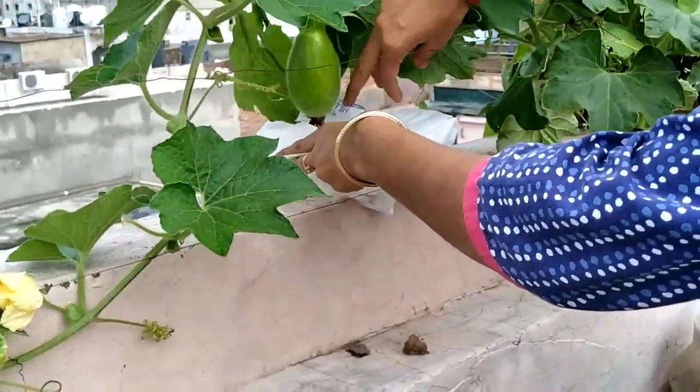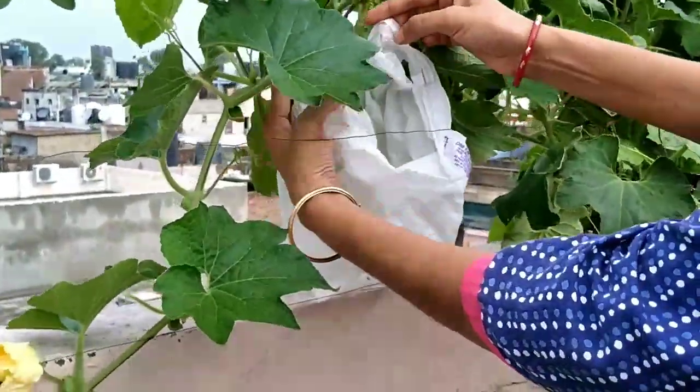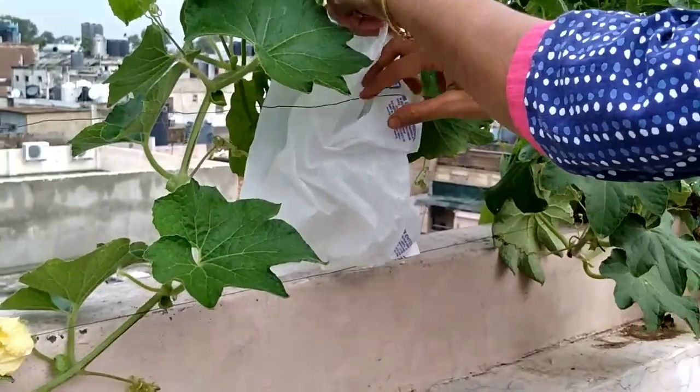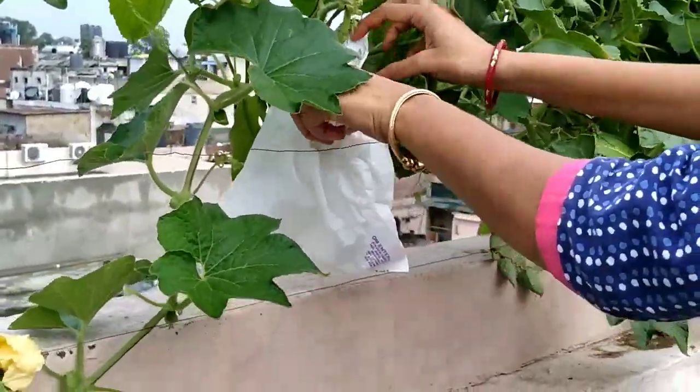This is my mom's ninja technique. If you have a really small fruit or vegetable in your garden, then you can cover it up with a transparent plastic.